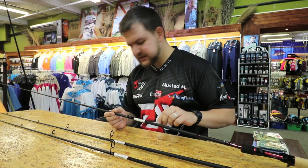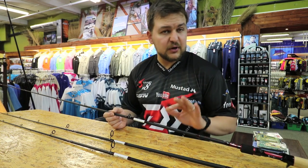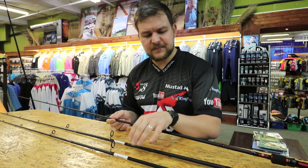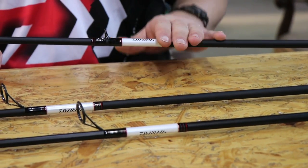Now aluminium oxide guides across the board. You've got the hook keeper on all the different models. We've got three models that we've brought in: there's a six foot six spinning rod, a seven foot spinning rod, and a seven foot three baitcaster rod.